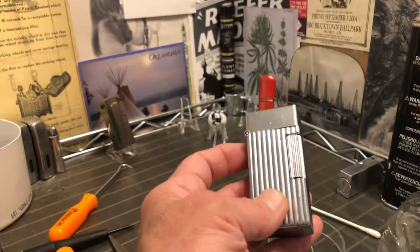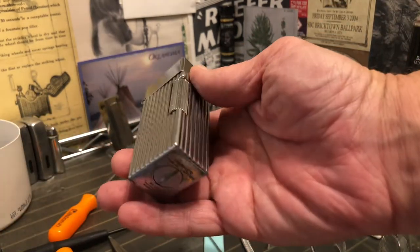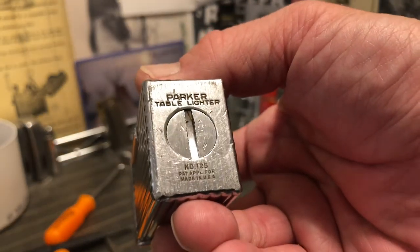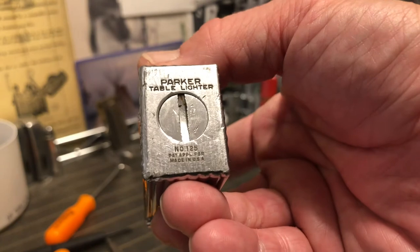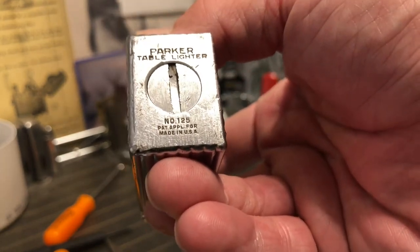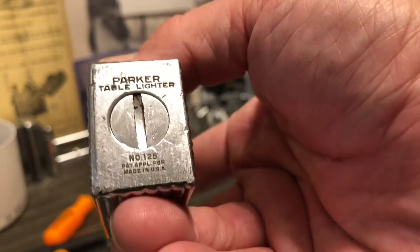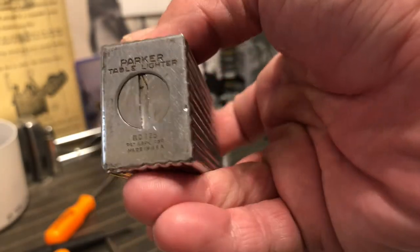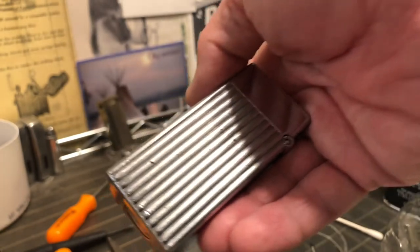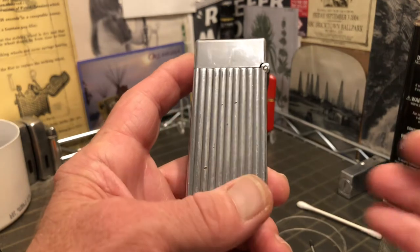The heft of this lighter is definitely taking its toll on my left hand. It reads: Mark Parker Table Lighter, number 125, patent applied for, made in USA. You can definitely tell that the base has taken a good deal of the wear and damage and abuse that the lighter has accumulated.